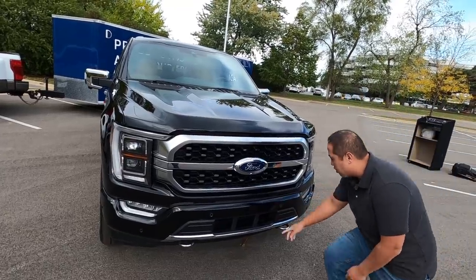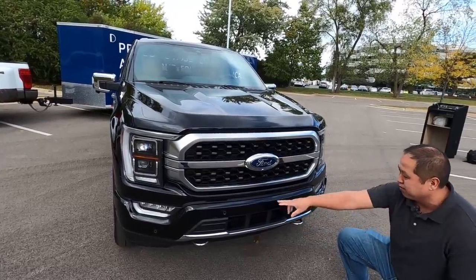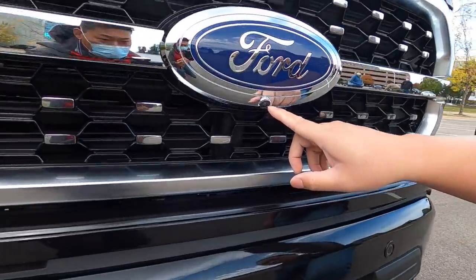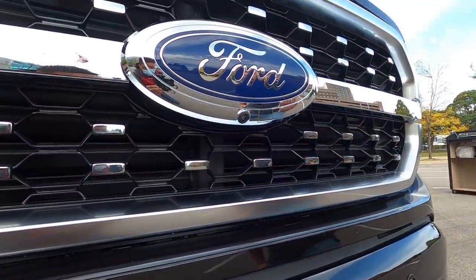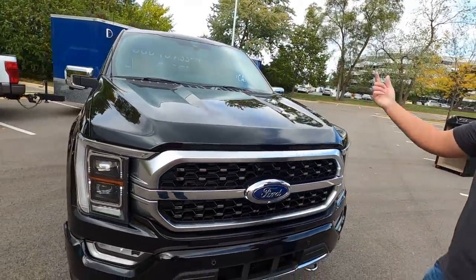Down below you have a strip of chrome and tow hooks that are also chrome. There are some front bumper sensors, and if you zoom in there's actually a little camera. There is a 360-view camera system on here, so you'll see little cameras like that throughout the F-150.